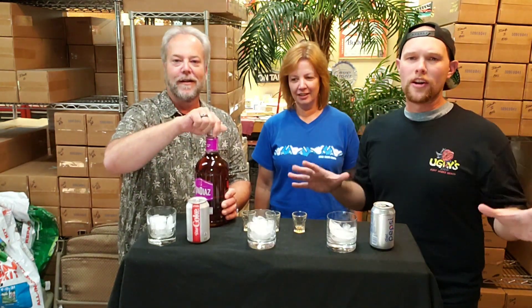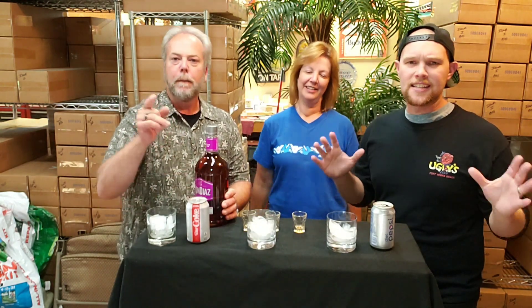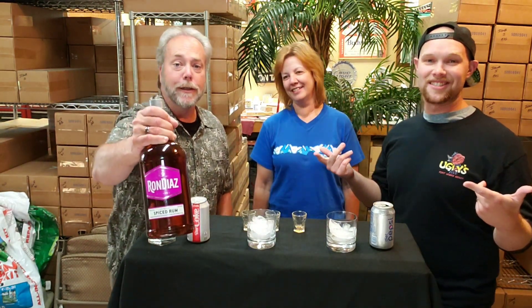You've got orange juice, apple juice, milk, syrup, pancakes, eggs — it doesn't even matter. I had pancakes the other day and poured it right on top. It goes with everything. Maple syrup no more — just Ron Diaz!